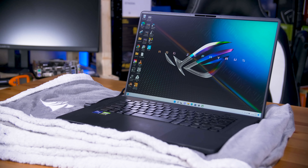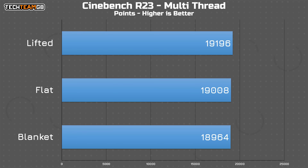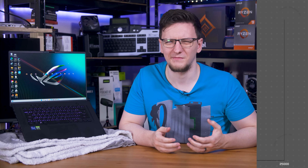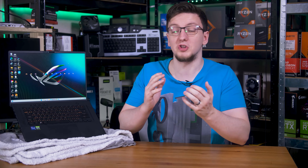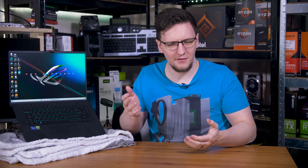I'll start with the CPU results where, surprisingly, at least in Cinebench R23 multi-threaded, there really isn't much difference. The blanket only knocks around 1% off of the lifted results, and the desk versus stand numbers are within a percent too. That's kind of strange, as I would have thought that having literally no space to draw in air would hurt performance a fair bit.